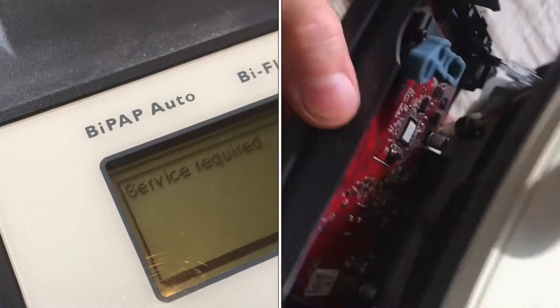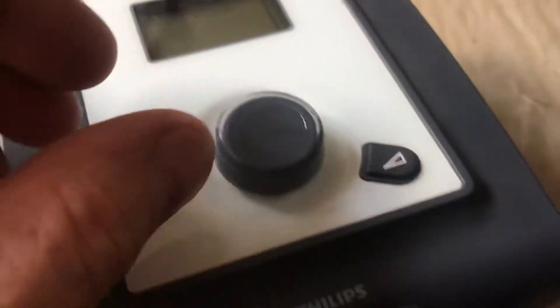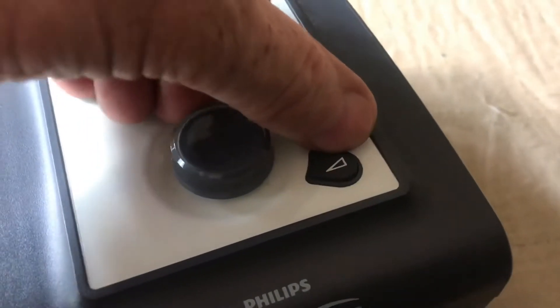If your CPAP machine says service required, I'll show you how to fix it. The screen will say service required, it'll be beeping, and this ramp light will be on.